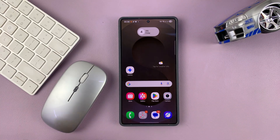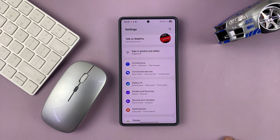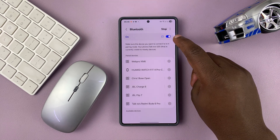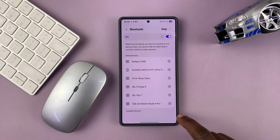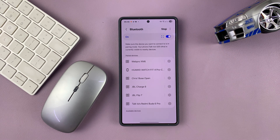First things first, go to Settings on your Samsung phone, then go to Connections, then go to Bluetooth. Make sure Bluetooth is on. When Bluetooth is on, it's going to automatically start scanning for devices. If it's not scanning, you should see a Scan option here — you can tap on it.